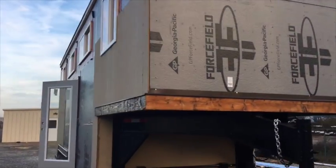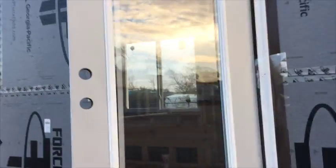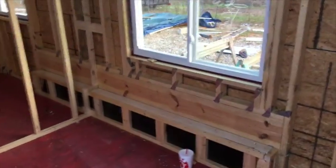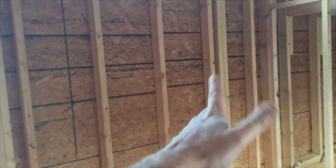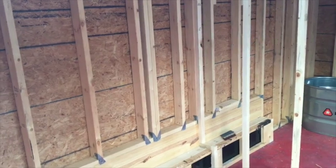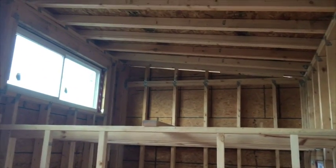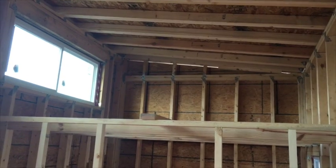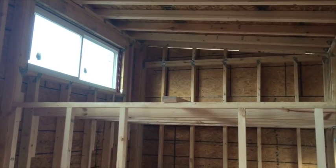I'm going to step inside real quick. As we step in here, looking to the left — this is going to be where the sofa would go under that window, with the idea that there's a stairway coming up right here. Stairway, ladder, just whatever you choose. If you do the stairway, you can do some storage under there as well. That all goes up to this loft here — I don't have my tape measure, but I believe it's about nine feet. I can double check that. Plenty of room for a queen size or even king size bed.